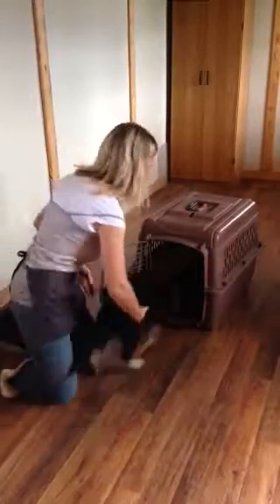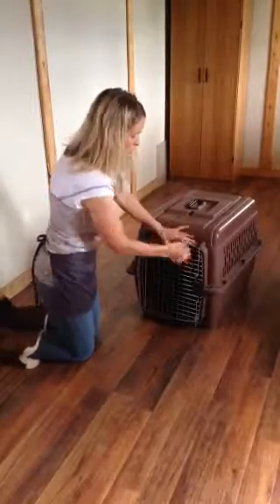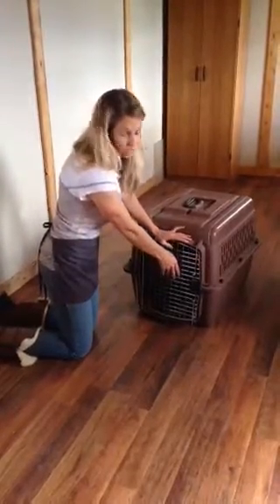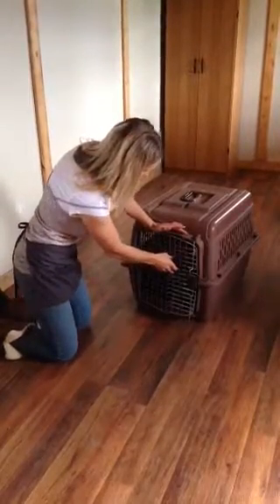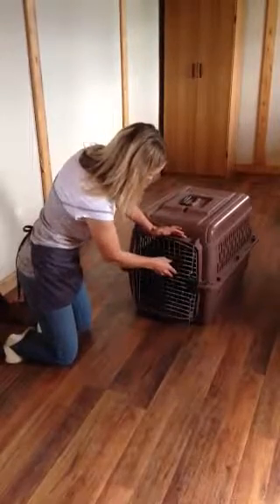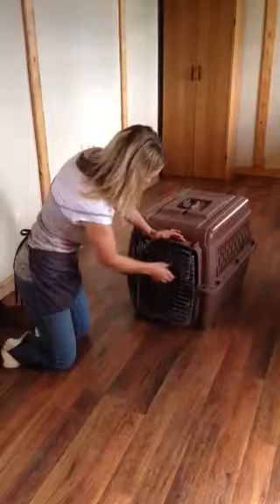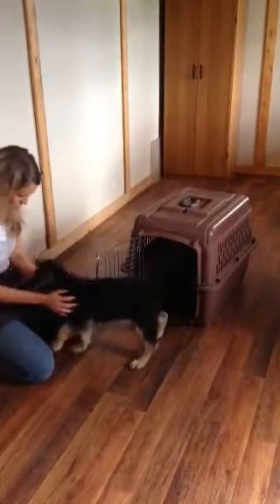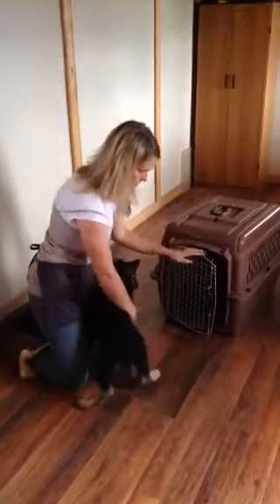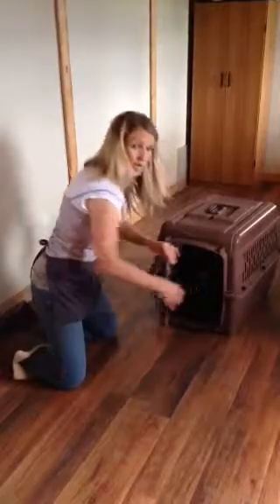The second she stops or looks up at you and waits to be told what to do, you release her — that releases the reward. I don't use any treats when I'm introducing stay. You'll see really quickly they start to build up a lot of self-control and they start to wait for you to say 'okay' and release them.